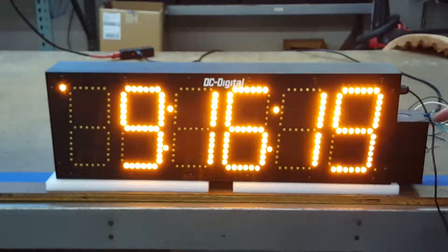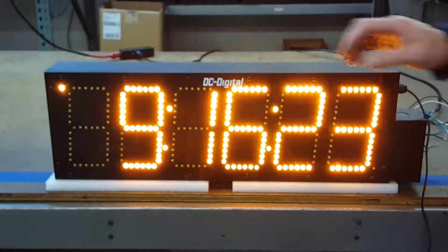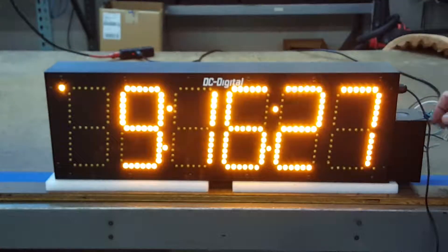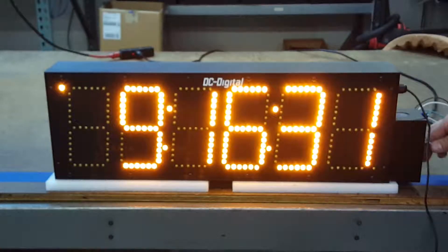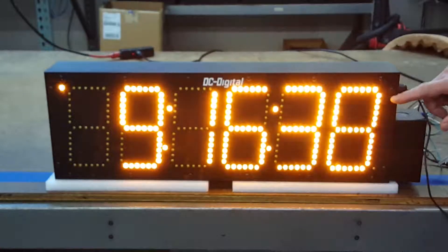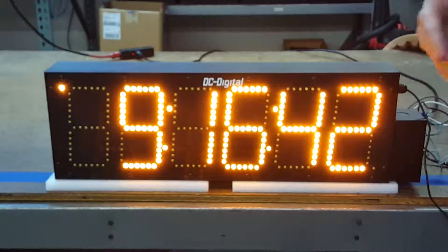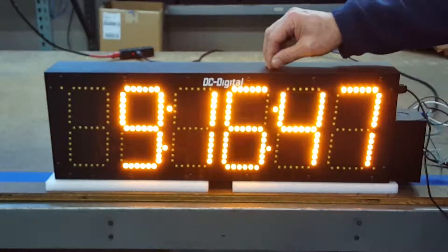It is 110 volt, and all our outdoor units are. It's now indicating that it's lost the GPS signal. All of our outdoor units come with a junction box and 110 volt pigtails inside that junction box. It is sunlight resistant, and all of our LEDs are protruding through the front of the enclosure, which gives you a much wider viewing angle. It's a weatherproof enclosure, all extruded aluminum.